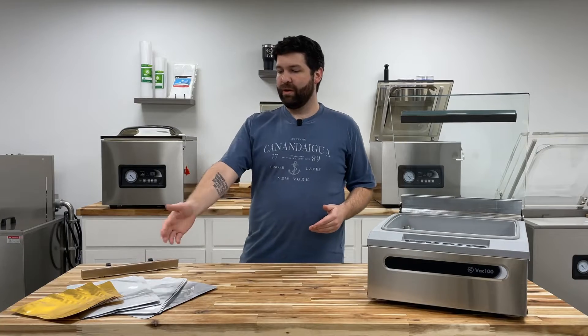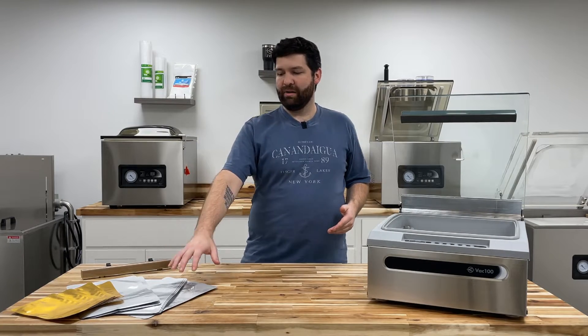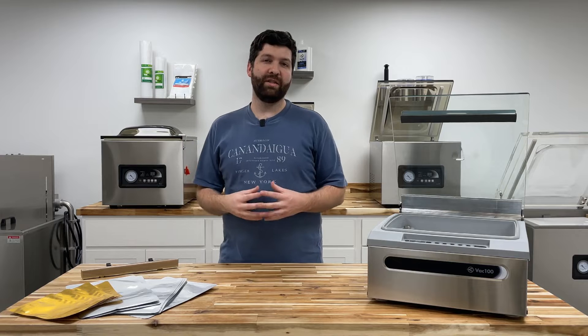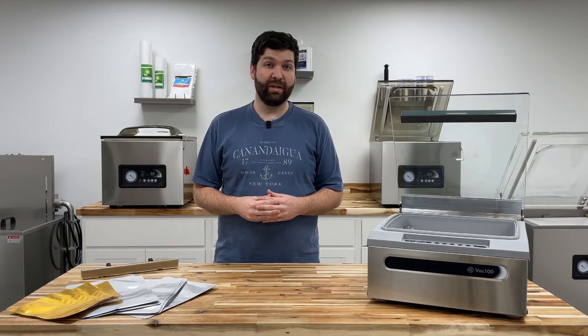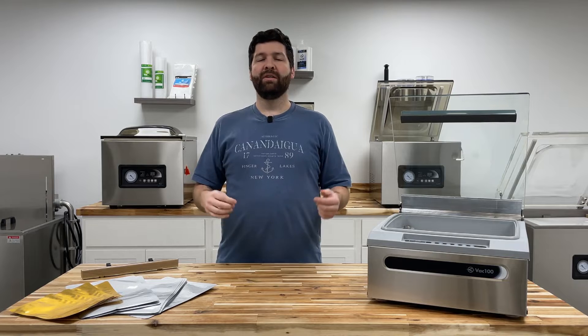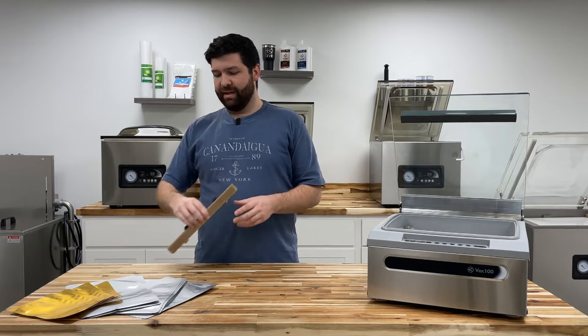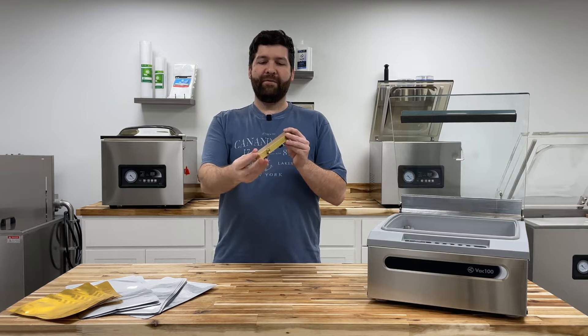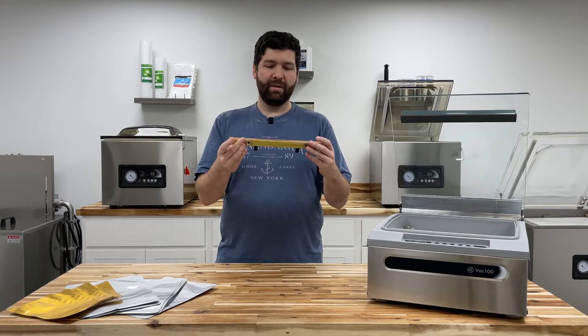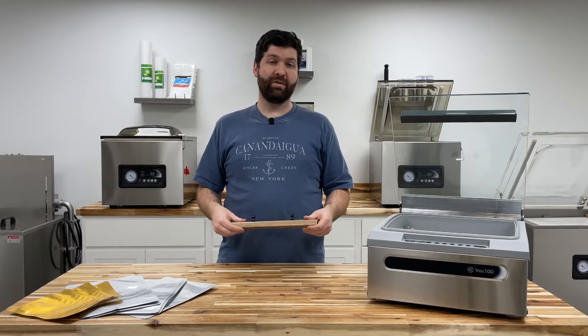Right in front of you, you see these Mylar bags — the silver ones — and then the gold are the retort canning pouches. If you're looking for a supplier, we strongly suggest checking out topmylar.com — I'll put that in the links below, that's Pleasant Grove Farms. Also check out our new seal bar tape; it's manufactured in the USA and it's much more durable and long lasting. I'll put the link in the description below.